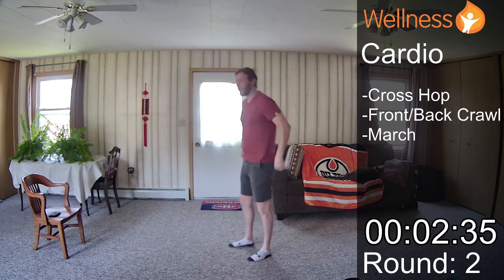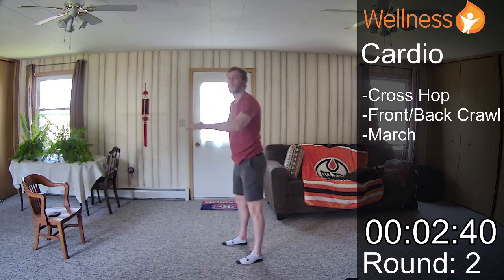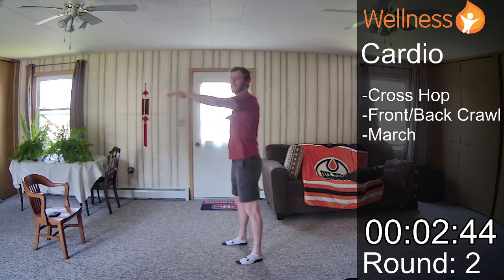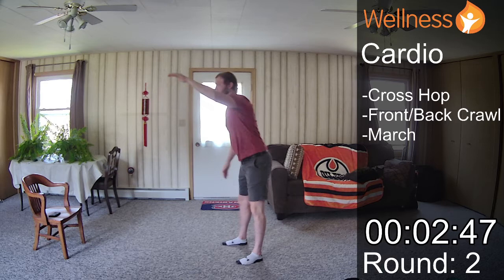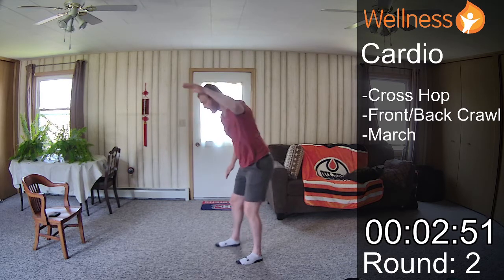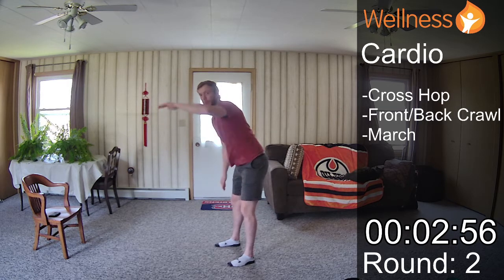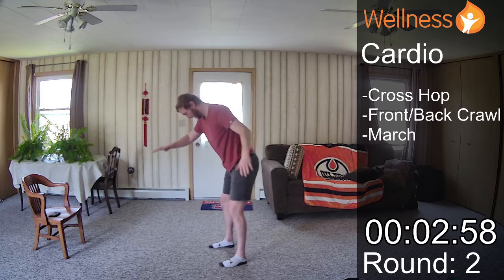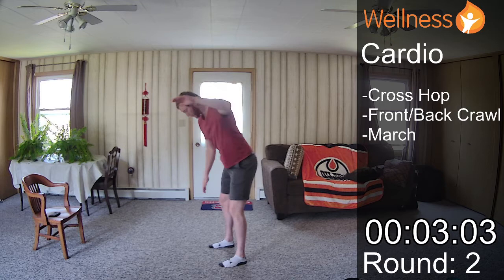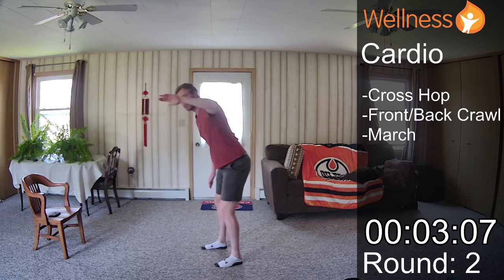Front and back crawl. If you find the hinge forward difficult on this, you can just lean forward slightly or stay standing. I like the hinge forward just to provide that little bit of extra challenge. And we can go backwards. I can feel a lot of different muscles activating. Feels really nice to go backwards and open up that chest.